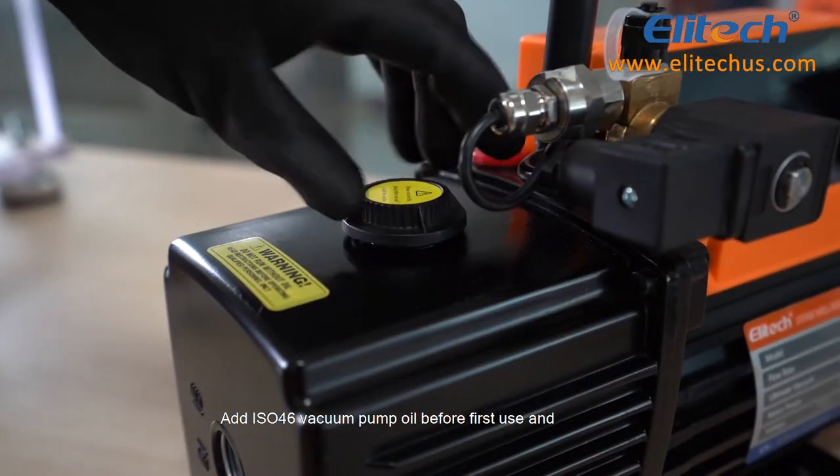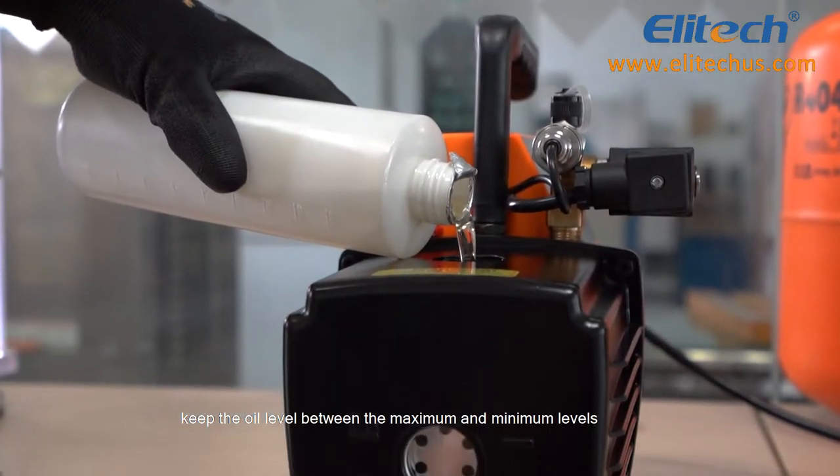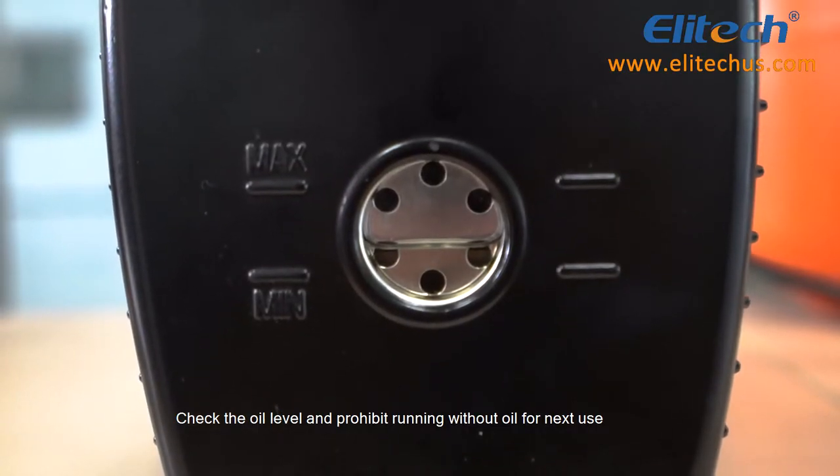Add ISO-46 vacuum pump oil before first use and keep the oil level between the maximum and minimum levels. For subsequent uses, check the oil level and prohibit running the pump without oil.